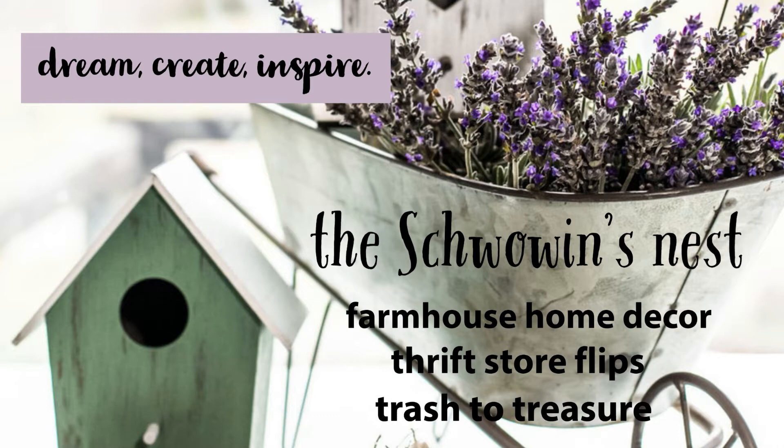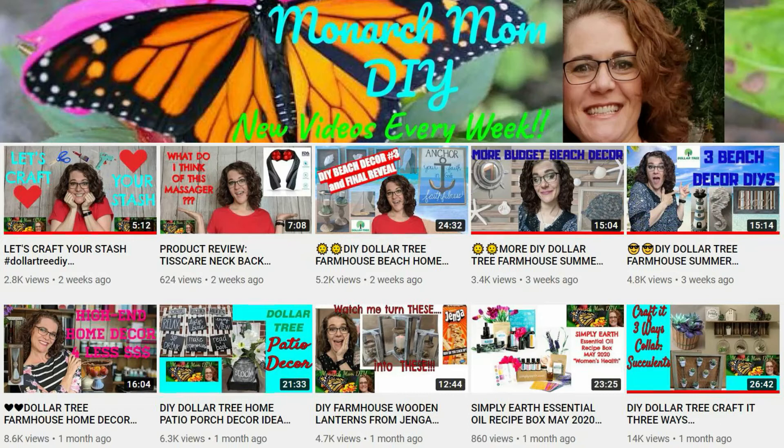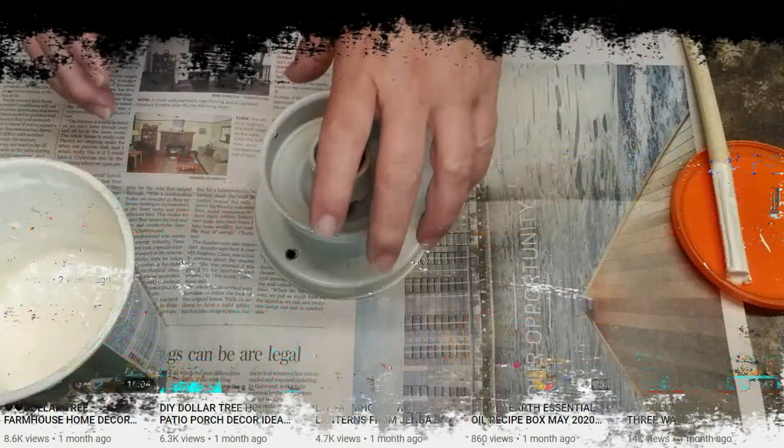Hi there, Sandra here from the Showman's Nest. Thanks for stopping by. Today's video is in collaboration with Cindy over at Monarch Mom DIY. If you haven't seen Cindy's channel, you've got to go take a look — her DIYs are amazing. She uses mostly Dollar Tree supplies and does some patriotic, beach decor, and farmhouse decor. Please go over, tell her I sent you, and subscribe to her channel. The theme we have for you today is patriotic.